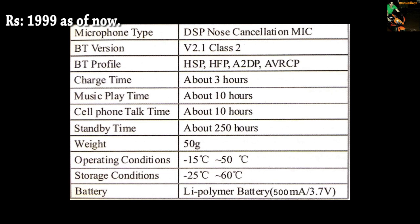Talk time is also wrong — it's like 4 hours non-stop again. Standby time is just 3 to 4 days. I haven't used it in minus 15 nor at 50 degrees, but it works well at 42 degrees here in Mumbai.